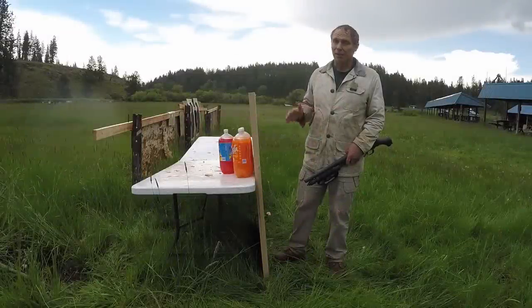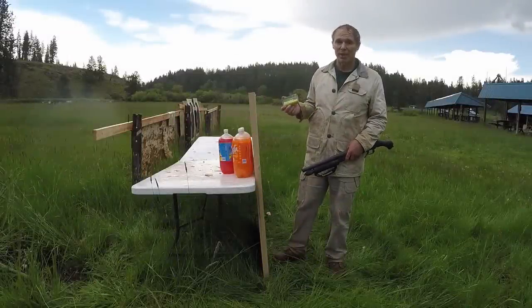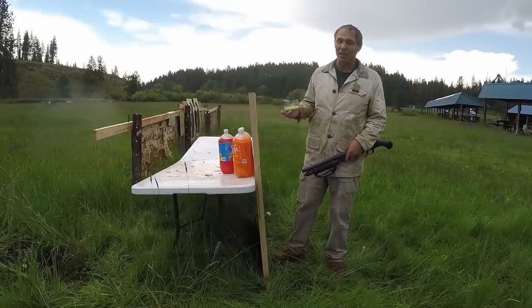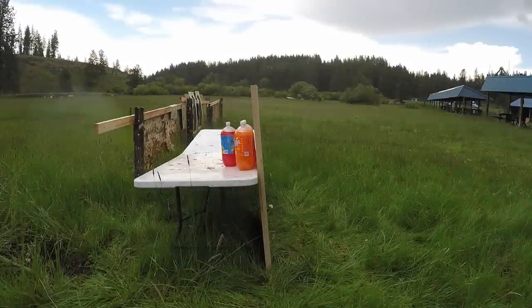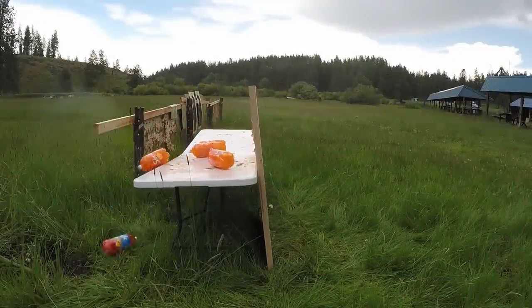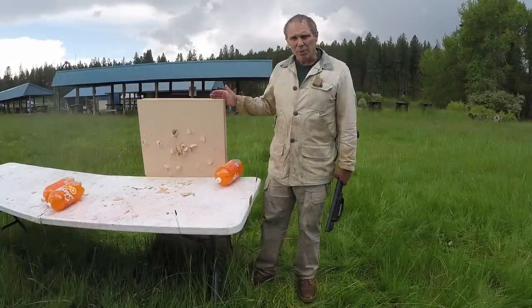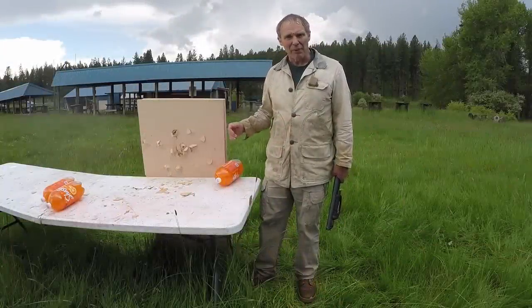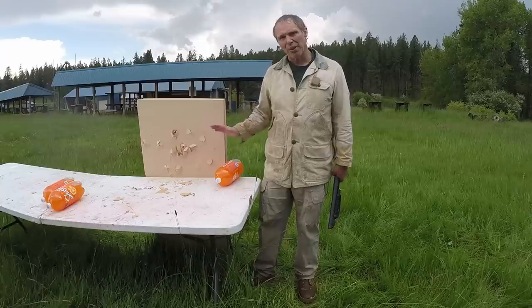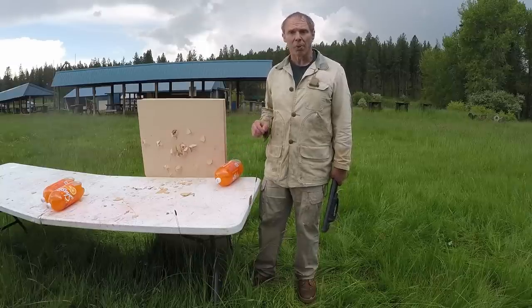But what about buckshot? I've got a new shield set up, and now I have the Shockwave loaded with the Remington Green and Yellow Box 12-gauge 2¾-inch double-ought buck 9-pellet. Let's shoot from 20 meters. The results with the buckshot are exactly what we got with the .38 Special — broke some MDF off the back of the shield, but none of the pellets penetrated with enough force to do anything to the soda jugs. In fact, one pellet is stuck right there in the board.